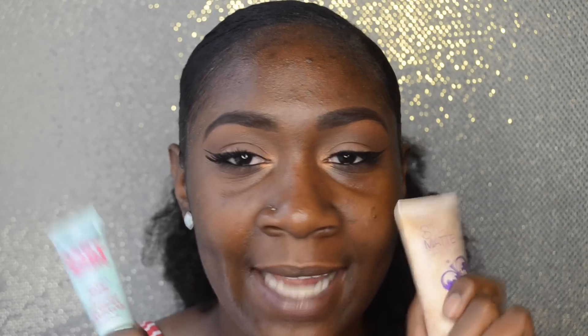Now I'm going to go in with my primer. I like to mix Baby Skin primer and Stay Matte primer. I have extremely oily skin and my face can get really oily. A primer is basically going to fill in your pores, allow your makeup to have something to stick to, and control your oil. Just like you prime something before you paint it, you want to prime your face before you apply your foundation.